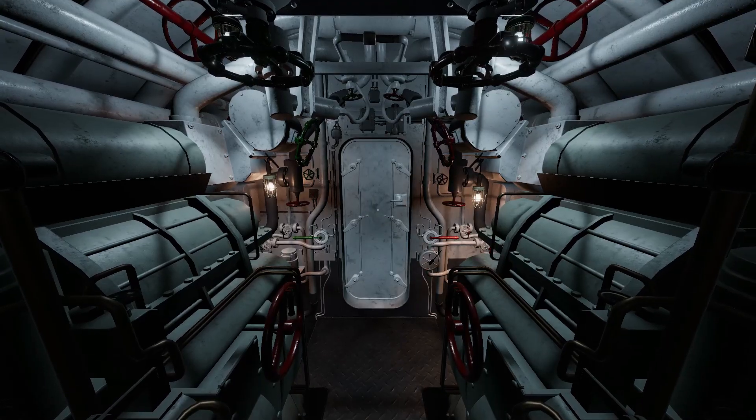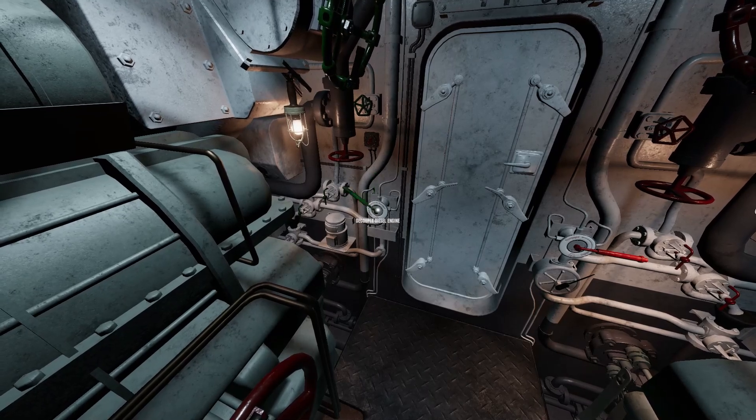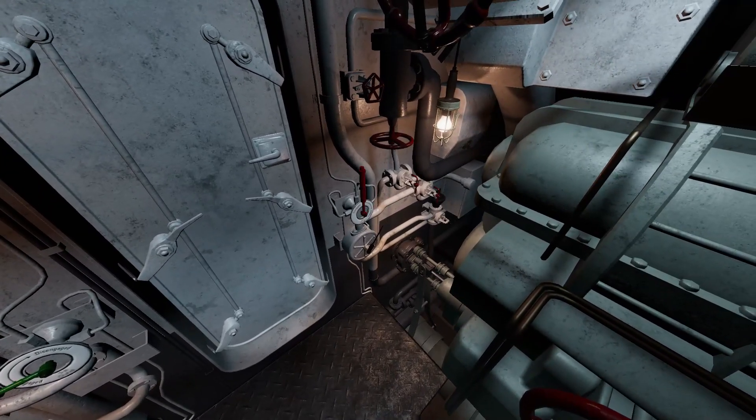On each side of the door are the diesel clutches. These couple and uncouple the diesel engines from the e-motors and propeller shafts.